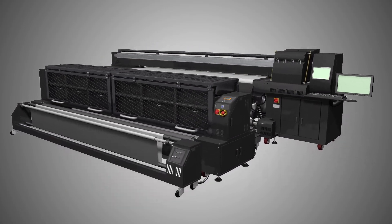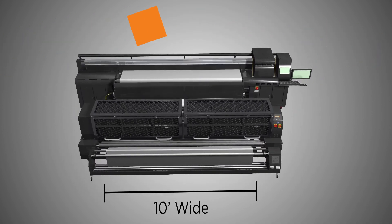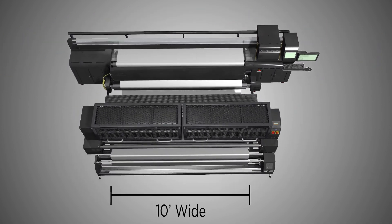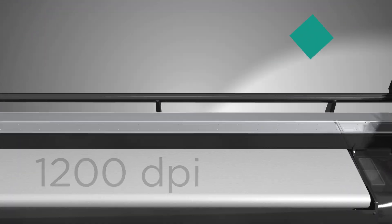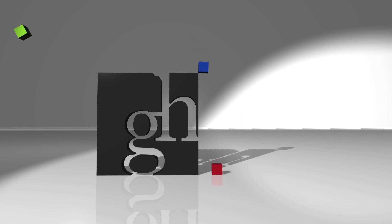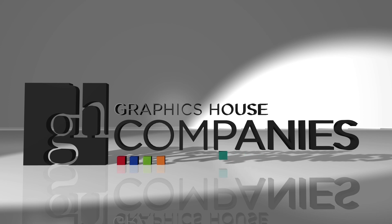Our in-house dye sub capabilities allow us to print up to 10 feet wide at a maximum resolution of 1200 dpi. Talk to your GH sales consultant to find out more about dye sublimation printing, or to order a beautiful fabric print of your own.